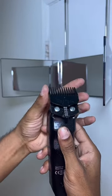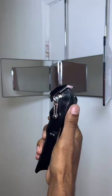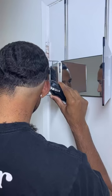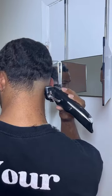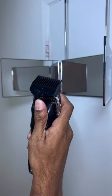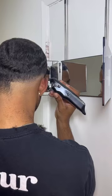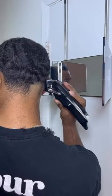Next I'm going to remove that two through four guard and put on my zero through two, and really get this fade started. I have a no guard open lever right here and I'm going to fade into that number one that I created earlier, just to get a nice blend started. Next I'm going to adjust it to a half guard open lever and finish off the blend into that number one.